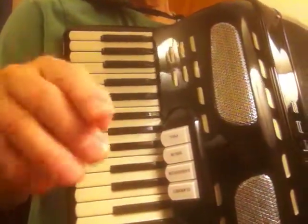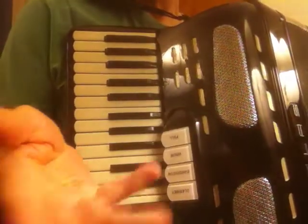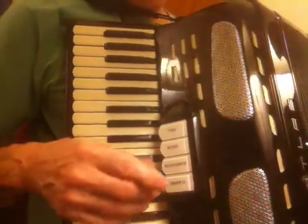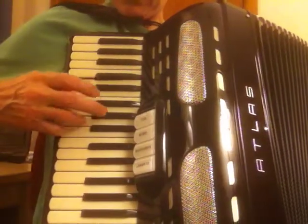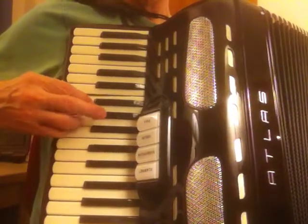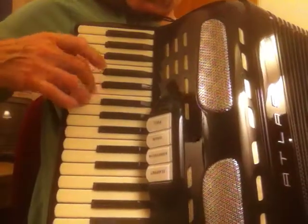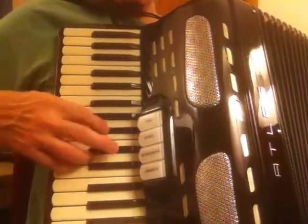So that was the basic version — it's a version with three variations. When you play this by yourself or amongst friends, you don't alternate the speed like that. I'm just trying to show you so you can follow my fingers. It's not that difficult — it sounds difficult. Let's try it at regular speed. It's pretty nice, actually.